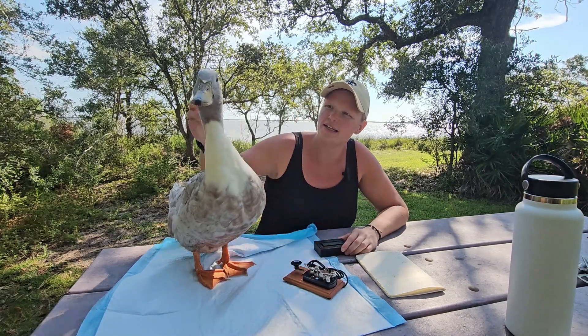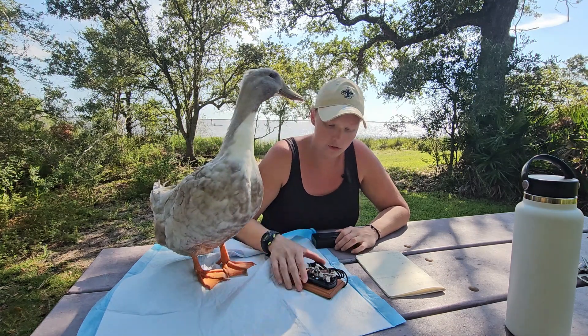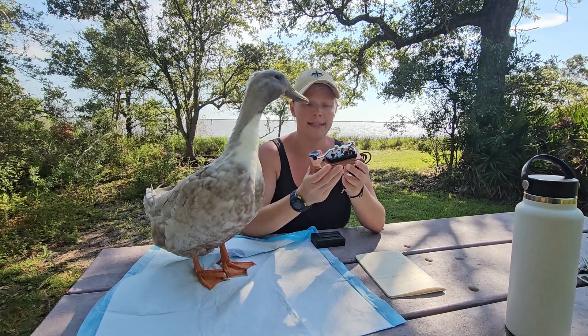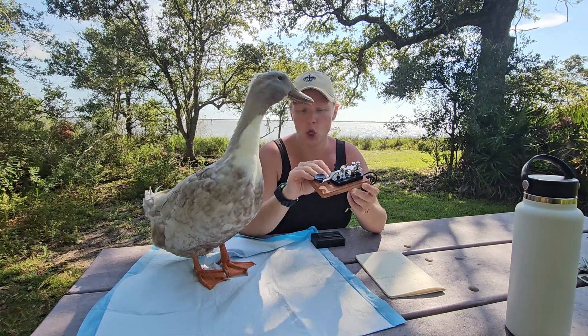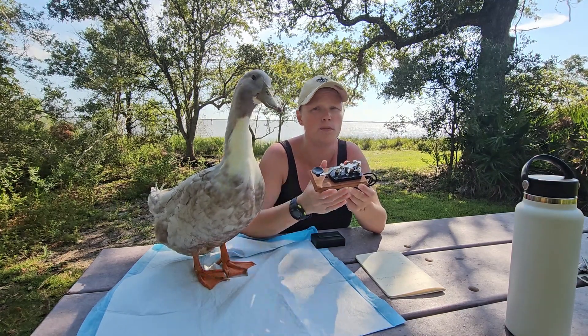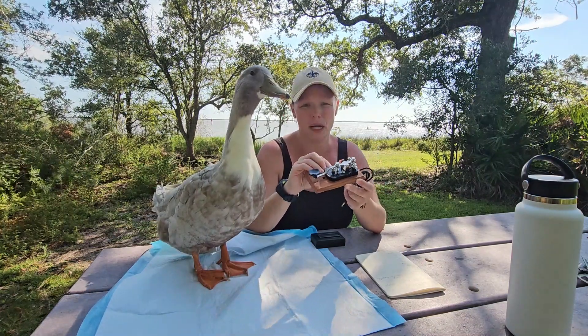Hey everybody, it's Junie, N1DUC, here with Mochi. We're going to look at a couple of items that MFJ sells. The first one we're going to check out is the straight key. It's got a relatively low price point — this is the MFJ 553. Because of the low cost, if you're entry level and just thinking about learning Morse code but don't want to invest too much money, this is the best key to buy, in my opinion.